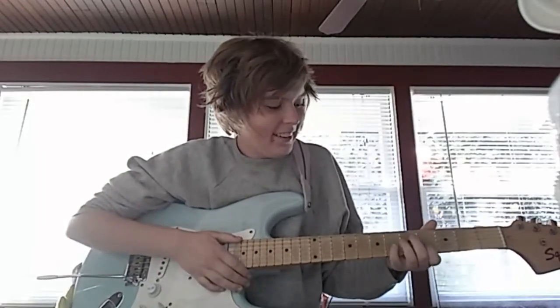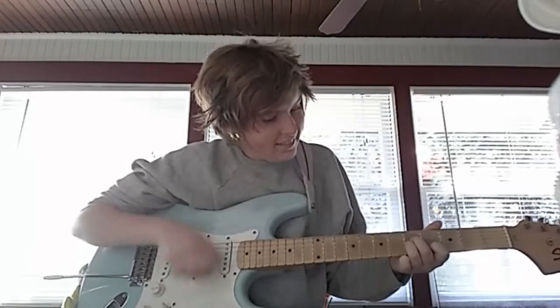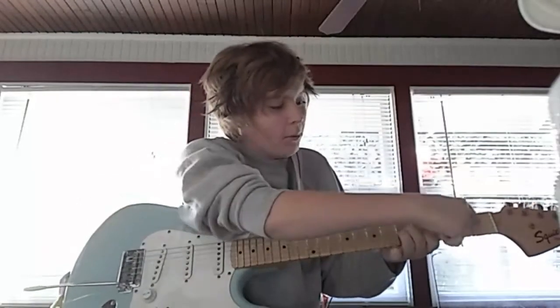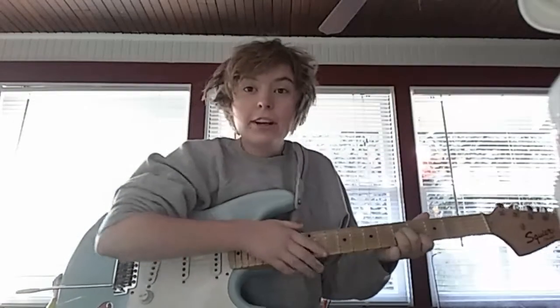That's the A minor fret, but we're gonna go down one, two, three frets — so this is the fourth one on my finger. You're gonna close the open right here. Another Mac DeMarco noise.